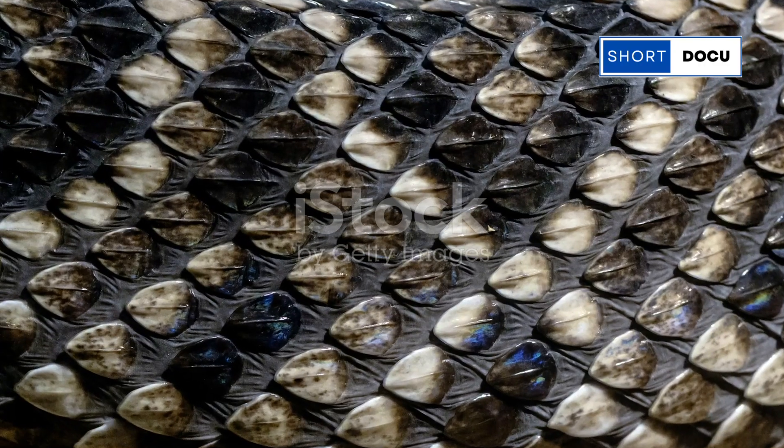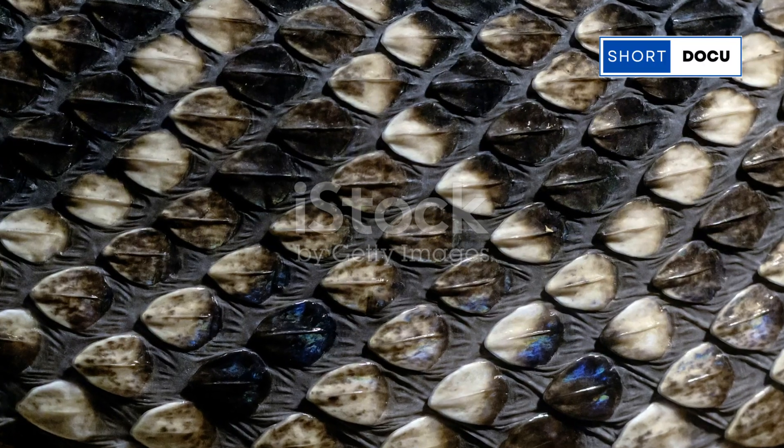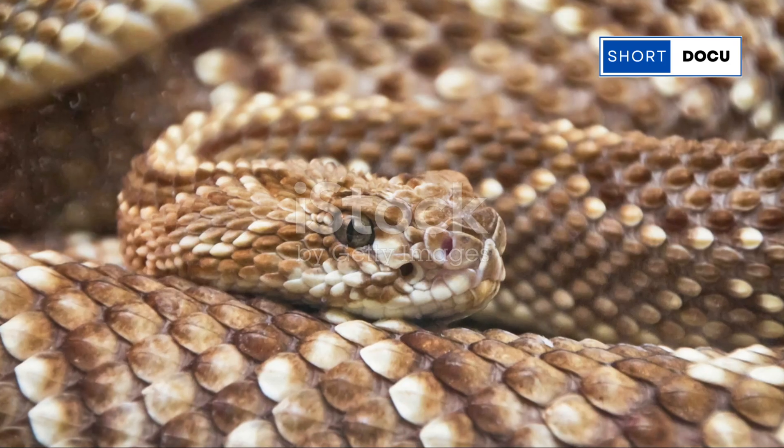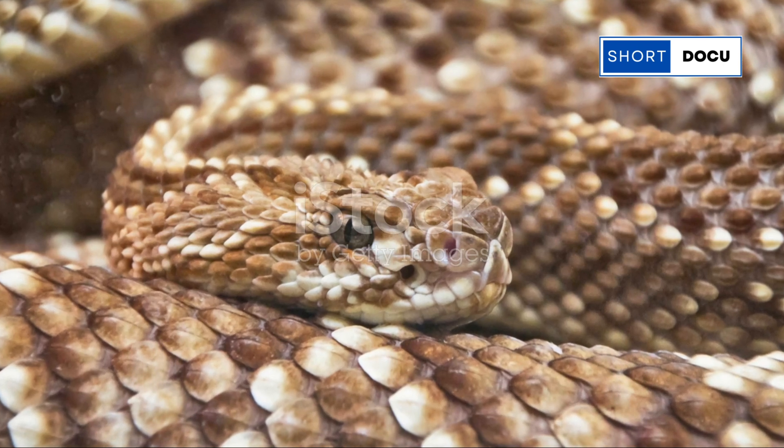Remember, though, while it's tempting to get up close, it's crucial to respect wildlife and maintain a safe distance. Rattlesnakes are as much a part of our natural world as the trees and the birds, and they play an important role in the ecosystem.